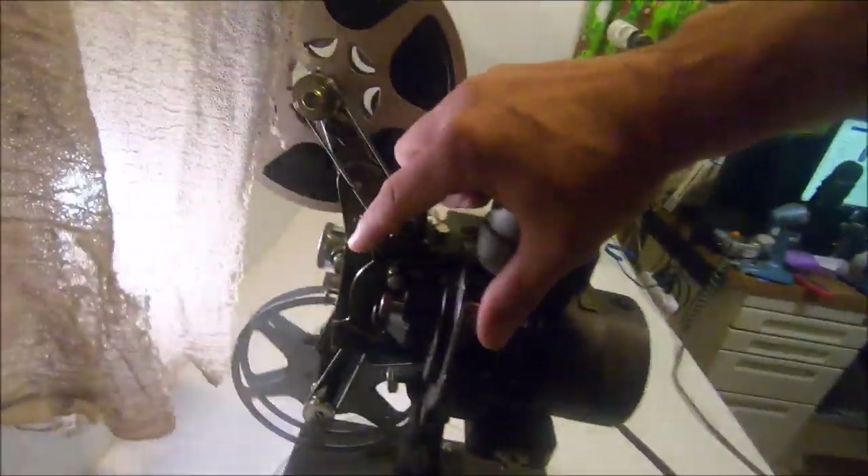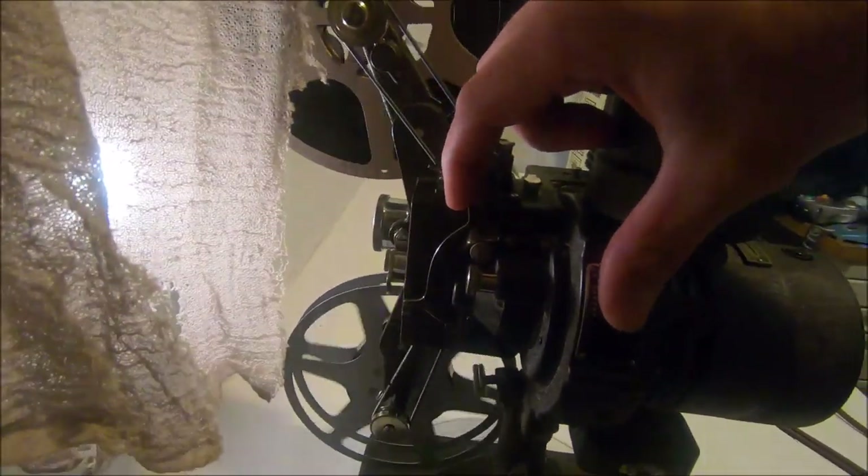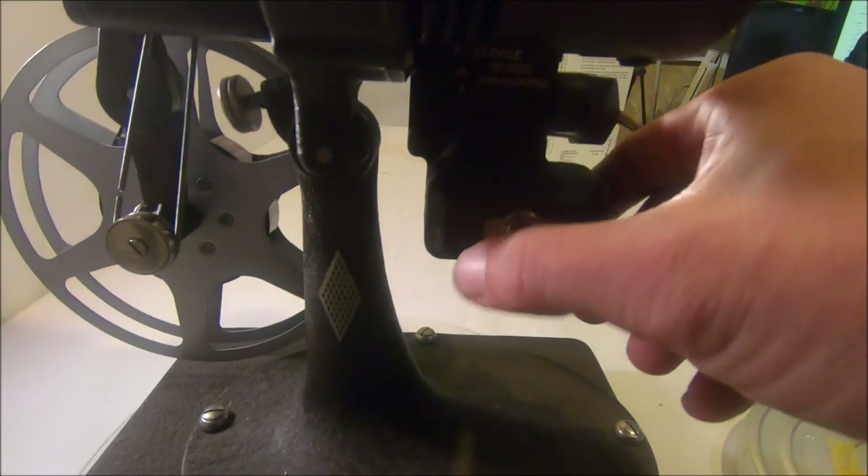This button here stops your film. This button here stops your light, and if there was a switch on the cord it would stop that too. I'm going to pull the cord out and sit you down. So what do you guys think — pretty cool, huh?